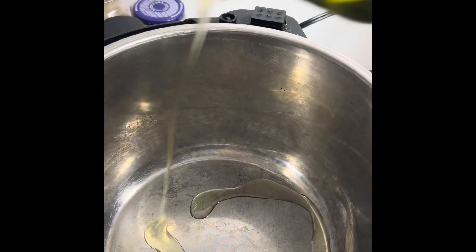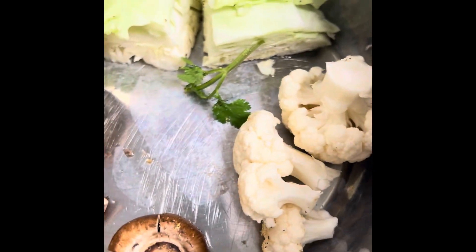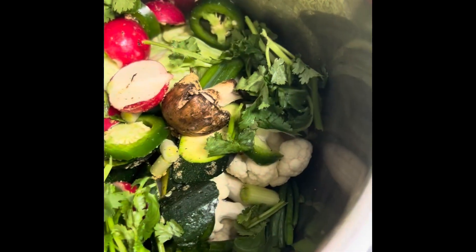Avocado oil in the bottom of the pan today. Put the cabbage down on the bottom — one side will end up seared and the other side will end up kind of sautéed. We're going to put the mushrooms down there too, to let them finish. The cauliflower also. Spread it around.